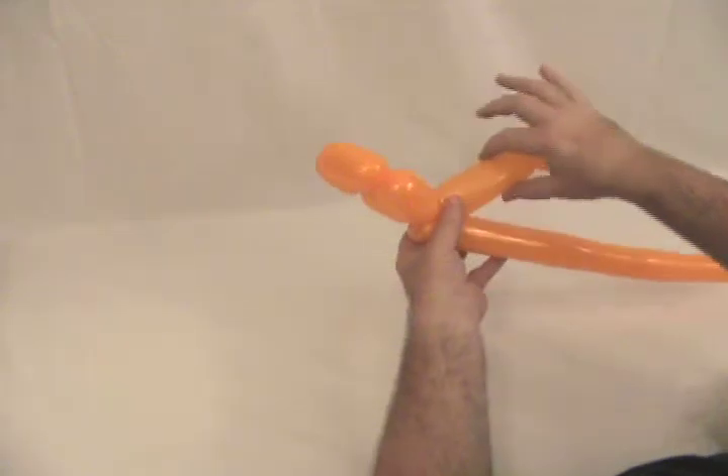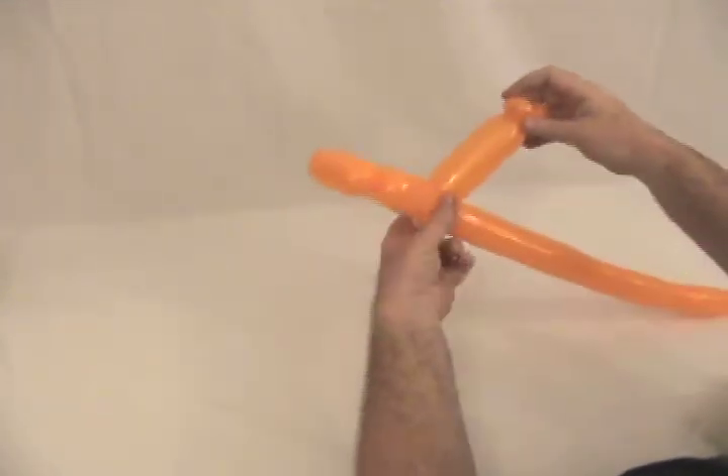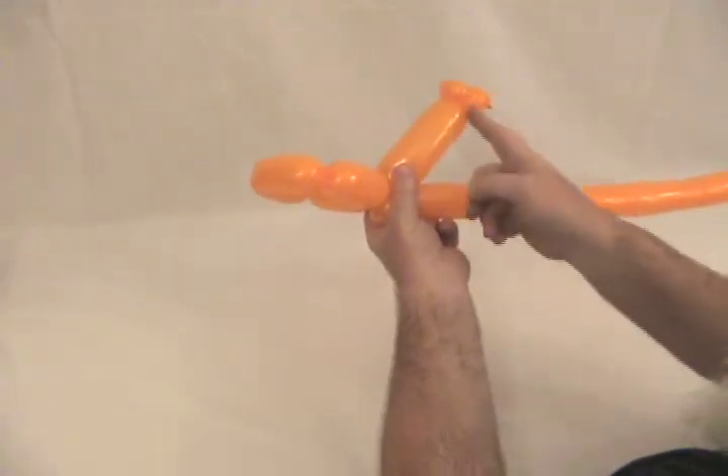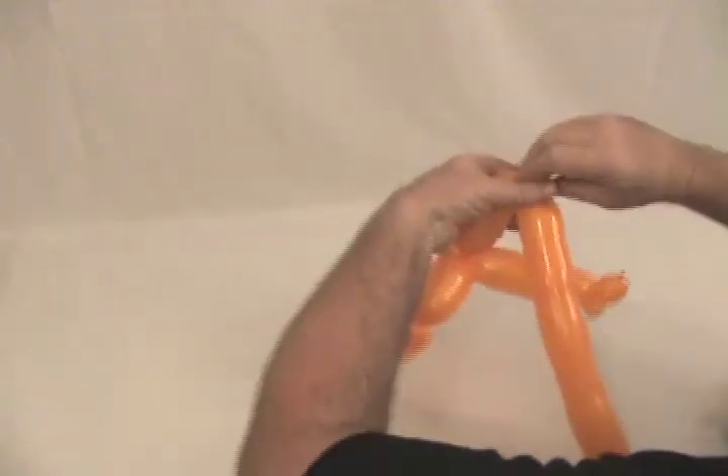Now we're going to come up, and this is going to be our gas tank. You want to come out — if you pull your gas tank down just a little bit, picture a line coming down. We're going to make the bubble about that long out of this, and then make a pinch twist.